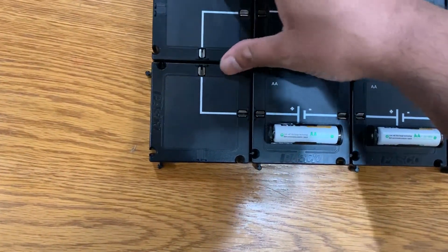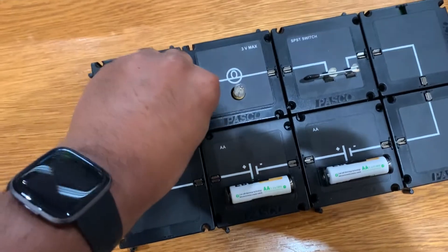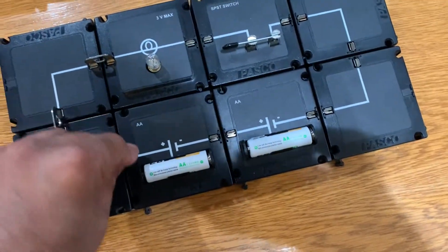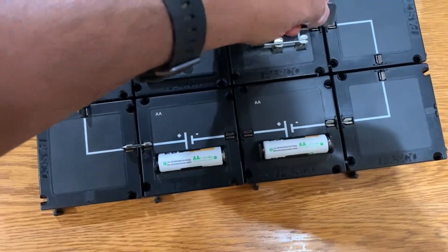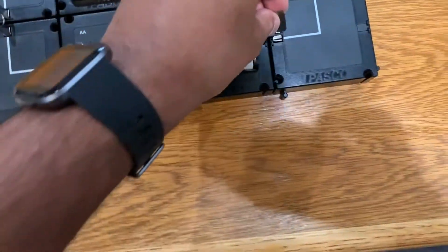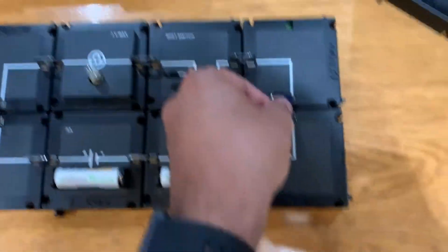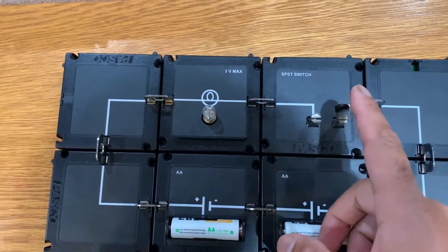Once these are all together, we have to do the physical connection — that's what these tabs are for. We insert these jumpers because right now nothing's happening. We want students to have the understanding that they're actually making the connection, which is why it's designed this way. We can also connect a multimeter or voltage meter to these posts to get readings at any point in the circuit. And there we see the light bulb turned on — very simple, switch on and off.